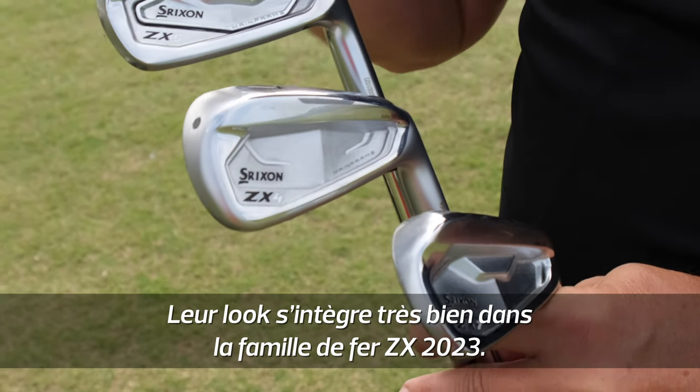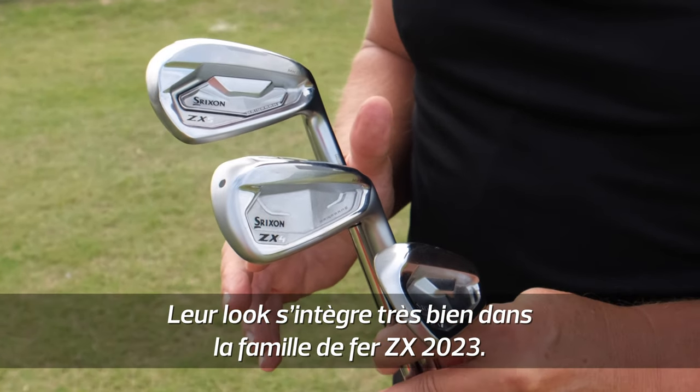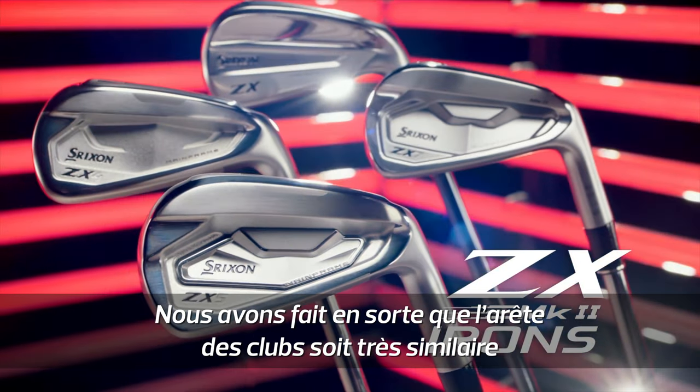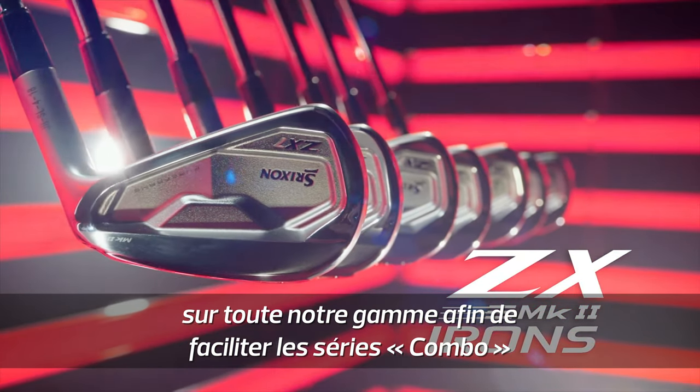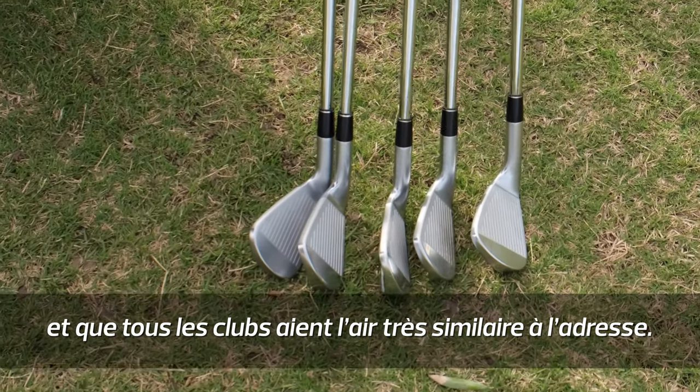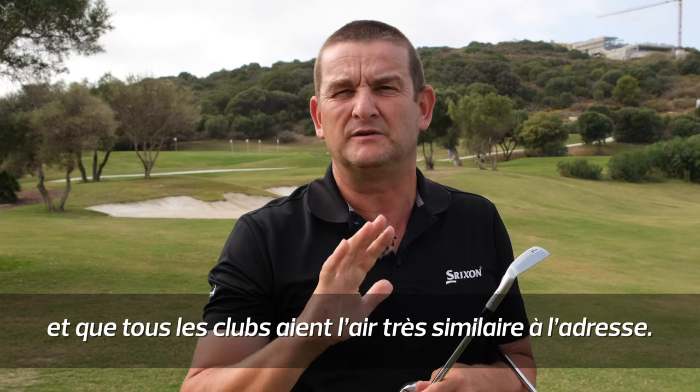It's come into line very much with the ZX5 family of irons in its appearance, and we're very keen this year that the top lines are very similar across the three ranges and the ability to fuse or combo the sets. People are very comfortable at address — they look very, very similar.